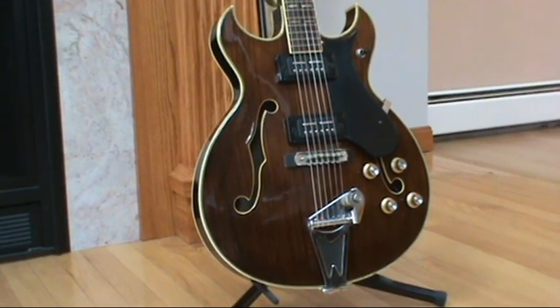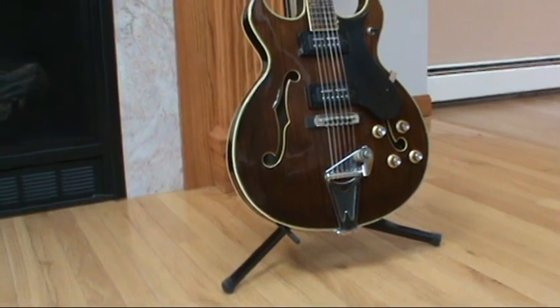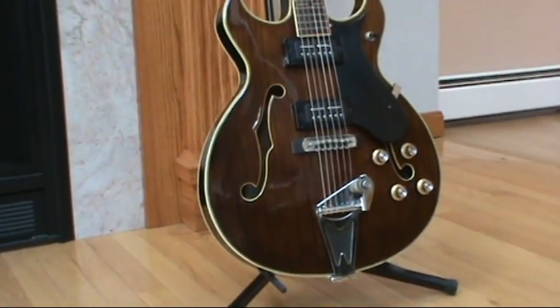She says, how many guitars do you need? And then I reply, how many pairs of shoes do you need? How many pocketbooks do you need? It's all the same.